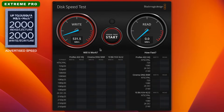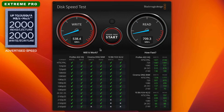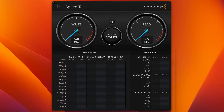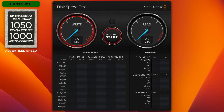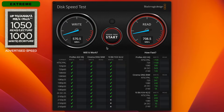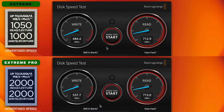Here is the Xtreme Pro. As you can see in these results, we are not getting the advertised speed of 2000 MB/s. Now let's test the Xtreme. The results are almost identical, although on paper the Pro is 50% faster than the Xtreme.